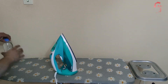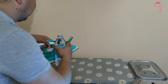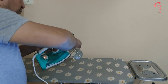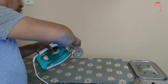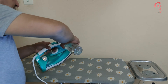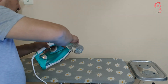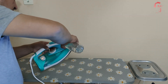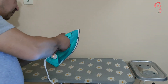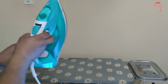Ürünü fişine taktık. Eğer imkânınız varsa hazır su kullanabilirsiniz, ya da benim gibi kaynatılıp soğutulmuş, dinlendirilmiş su kullanabilirsiniz; bu sayede kireç çok az oluşuyor. Sizler de faydasını görürsünüz arkadaşlar. Suyumuzu koyduk, kapağımızı güzelce kapattığımıza emin olalım. Hemen ısındı, çok güzel!